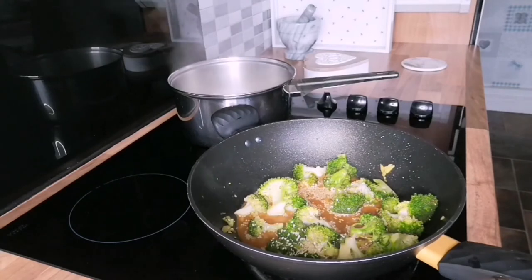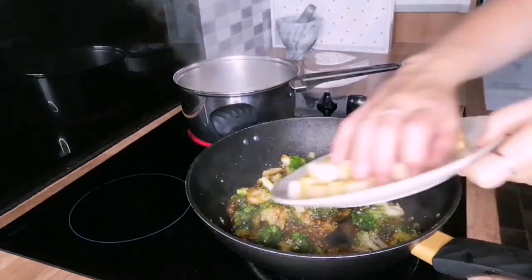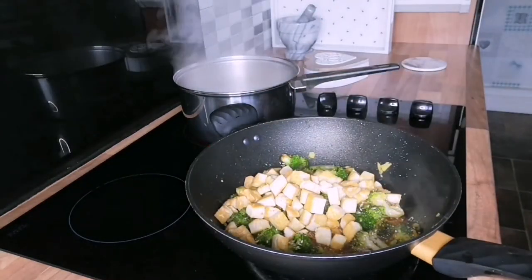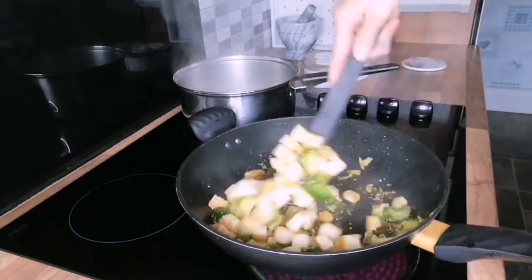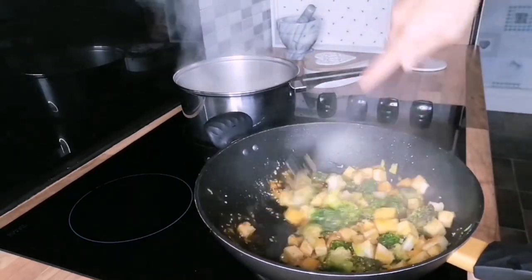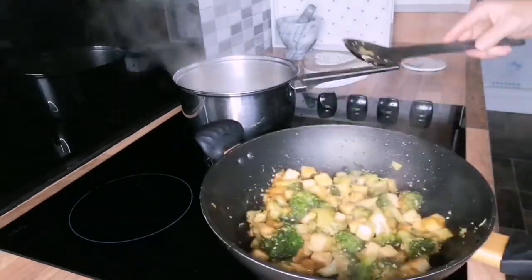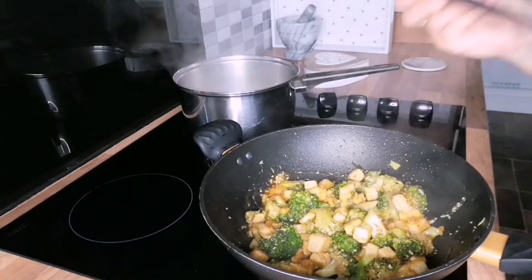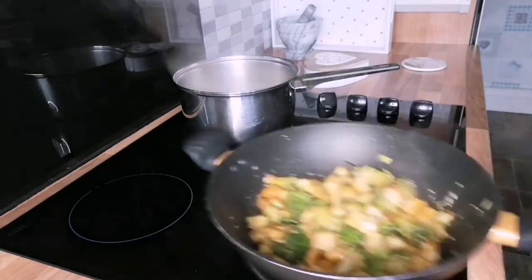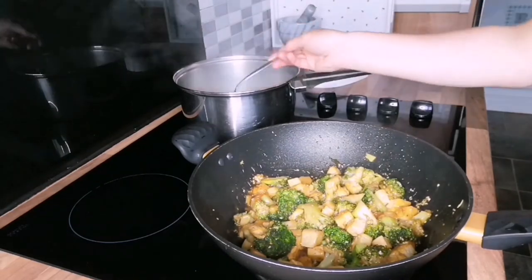Then add the sesame seeds and mix through well. Now we can add the tofu that we cooked earlier and toss it through the sauce mix; we'll cook this for a few minutes. This dish would also work perfectly with chicken, beef, or prawns. Don't be afraid to mix up the recipe and add whatever veggies you may have available at home, or even add a little bit of extra spice if that's what you like.